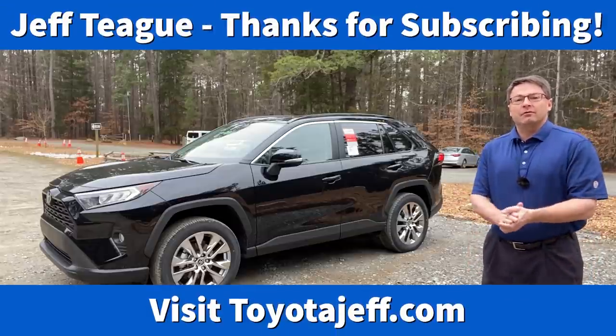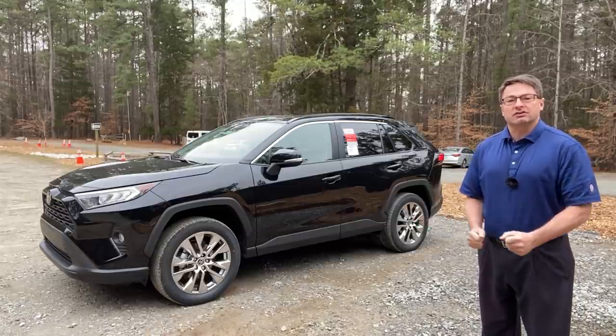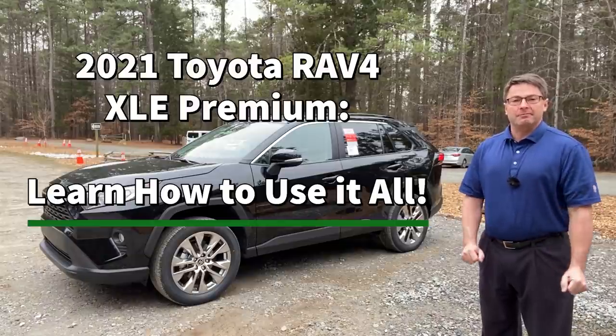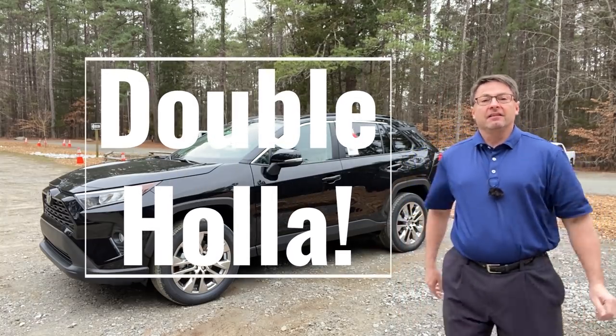Hey, what's up everyone? I'm Jeff Teague. I'm in Raleigh, North Carolina. Today I'm going to tell you more about the RAV4 that you're looking at or that you've just purchased. We're looking at the 2021 RAV4 XLE Premium. This is so exciting — it deserves a double holla.